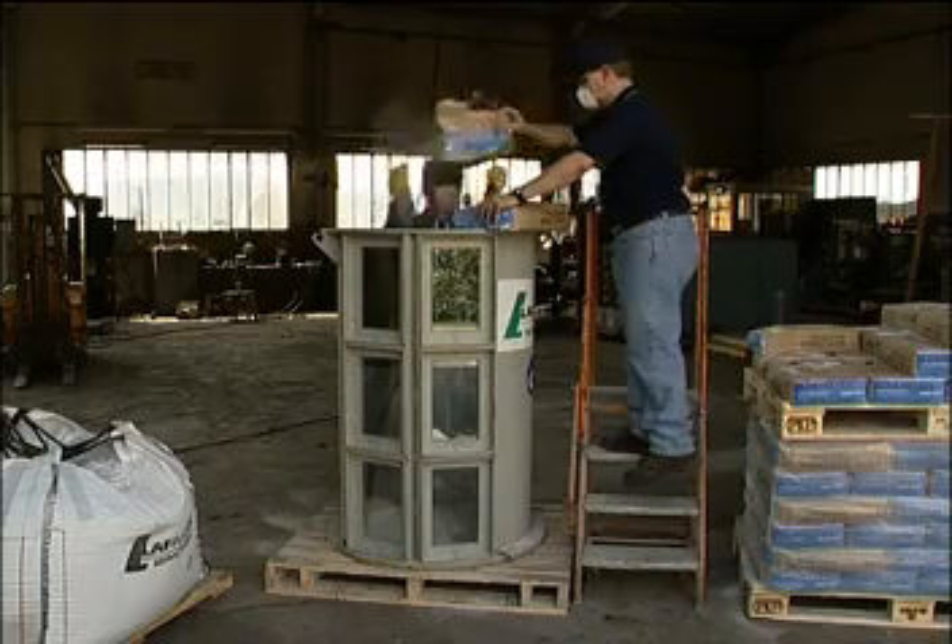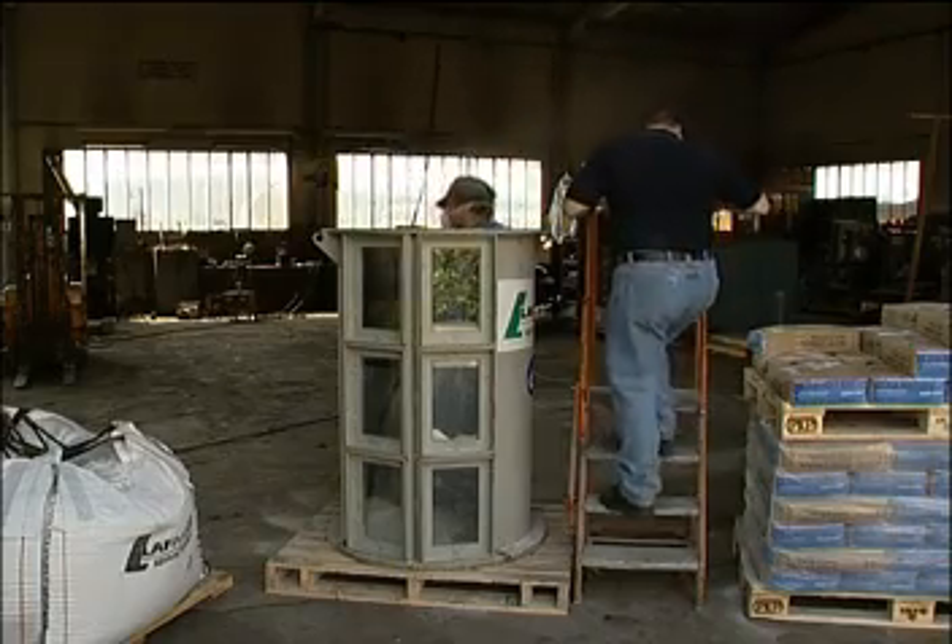We want to show how to make a complete installation of a coalesce induction furnace. At La Farge factories we have developed a so-called glass furnace, to help show what you should and what you should not do to avoid different types of problems that can arise during installation.